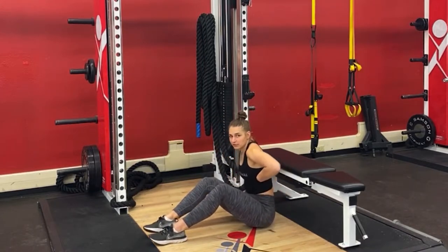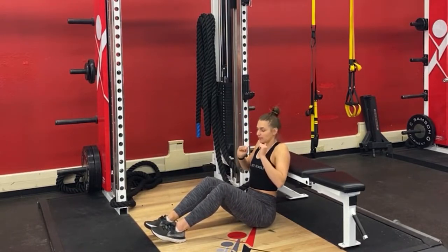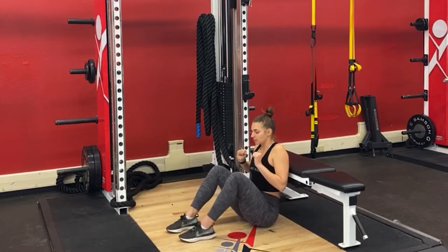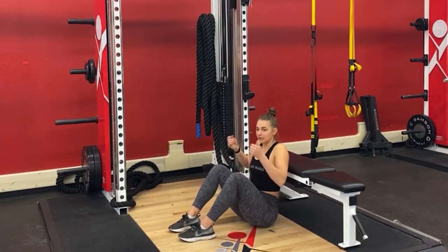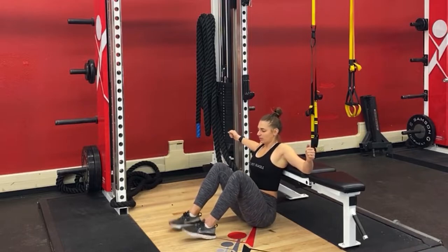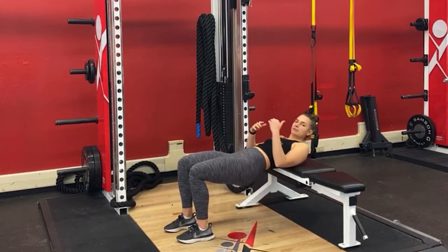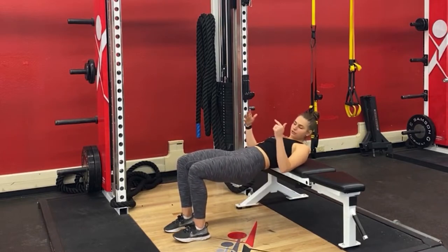I like to put right below my shoulder blades on the edge of the bench, and you might have to shimmy yourself up a little bit. Start with both feet flat and then bring yourself up into a tabletop position. From here, push your feet in and we're going to find the position that you're going to start your glute bridge with.